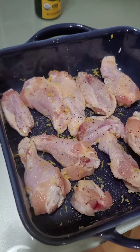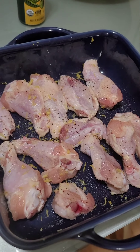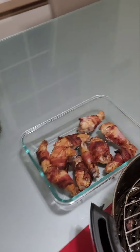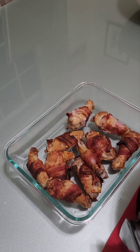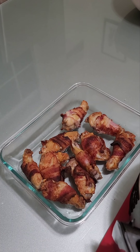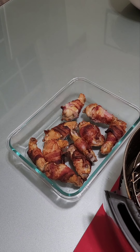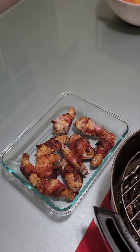I went ahead and squeezed the lemon on here — excited to throw these in. But that's it for today. I appreciate you guys watching. Hope you enjoyed the bacon-wrapped chicken wings. Be sure to give a like, share it if you feel, subscribe if you want — I don't do this very often, but hey, maybe it'll be a thing. Have a great day and we'll see ya.